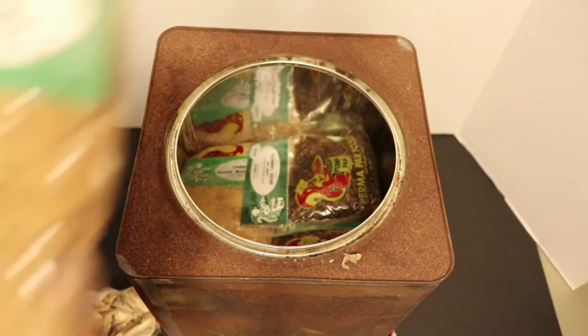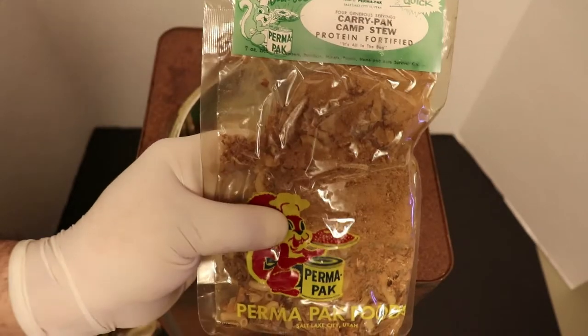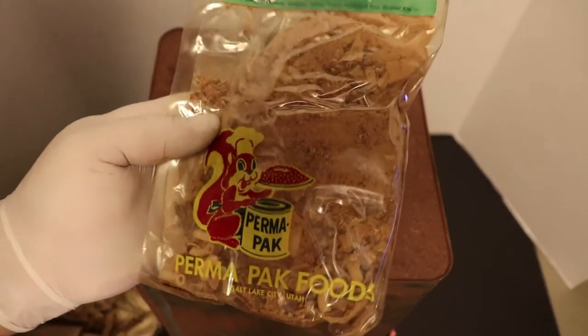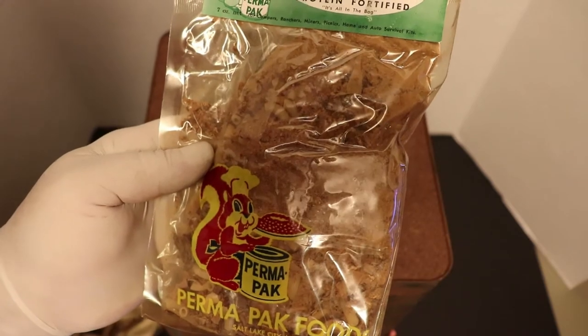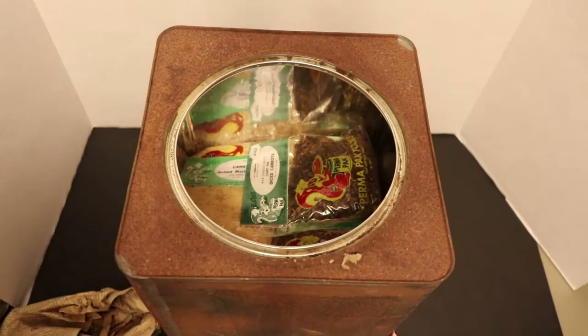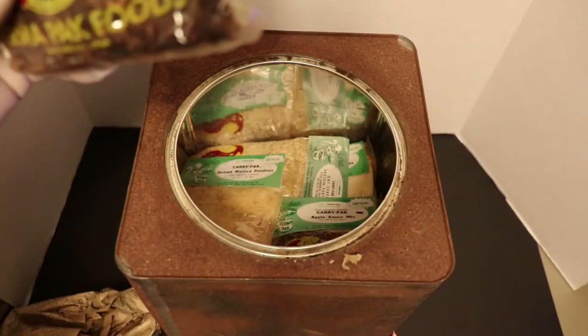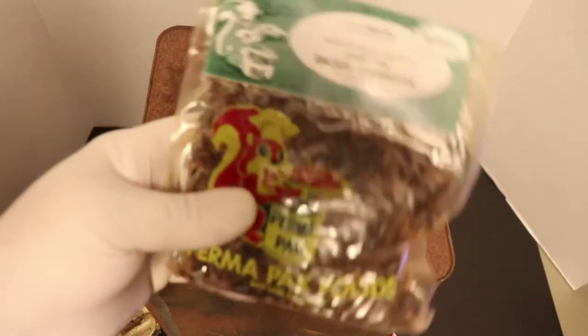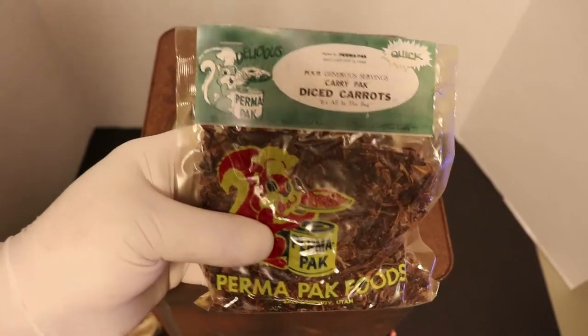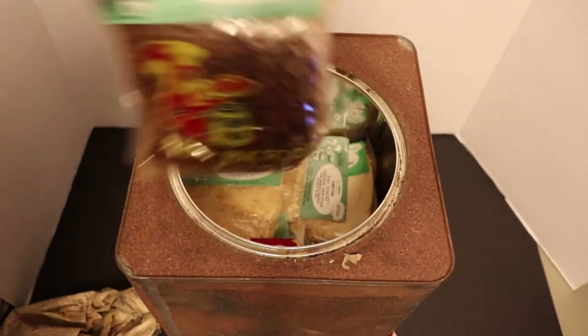Check it out - Carry Pack Camp Stew. That is really crazy. Perma Pack dehydrated camp stew, protein fortified. It actually looks pretty decent - I'm really shocked. And check that out - diced carrots. That is crazy.